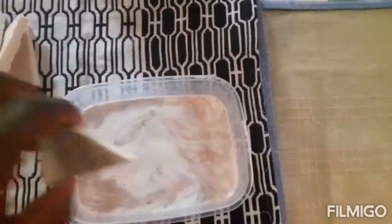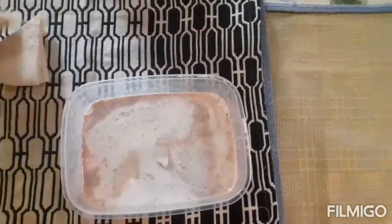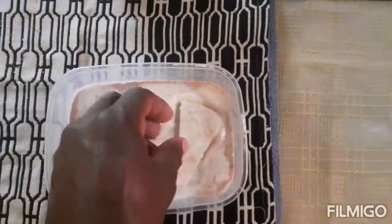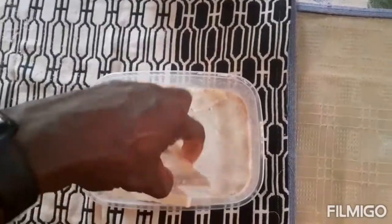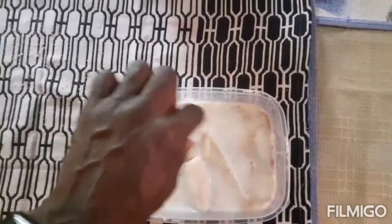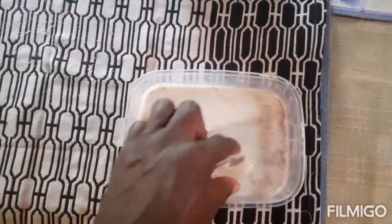Can you see the dip with the nutmeg, the cinnamon powder, and the vanilla? That's it - turning them. In the next five minutes I'm gonna take them out and fry them.